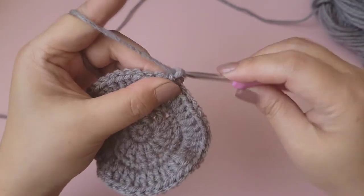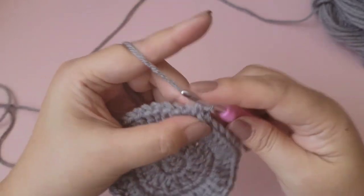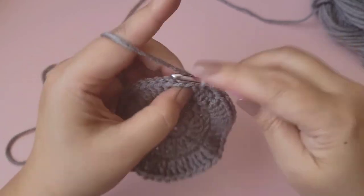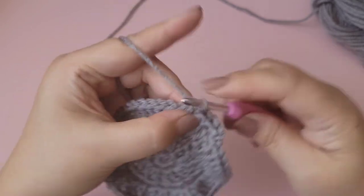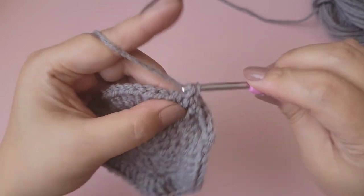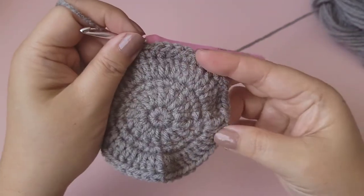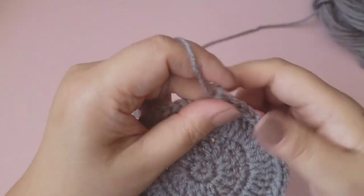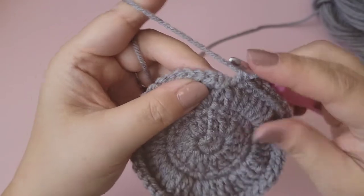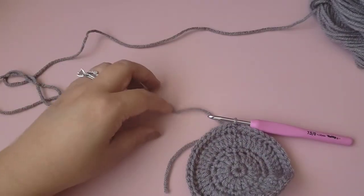Chain one. For the last round, put one single crochet into each stitch around — that will equal 48 single crochets. On the last single crochet, slip stitch and we are done. Go ahead and tie off.